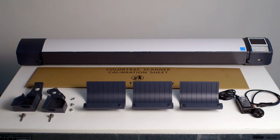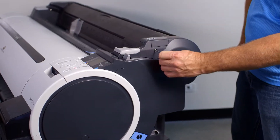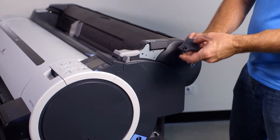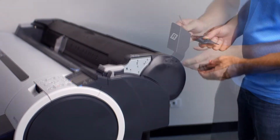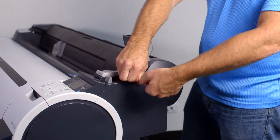After you remove the scanner from the packaging you should find all of these parts which will be required for the assembly of the scanner. At the right side of your ImageProGraph, remove these two small plastic covers by removing the existing screw. Attach the right side support bracket using three of the new screws supplied.